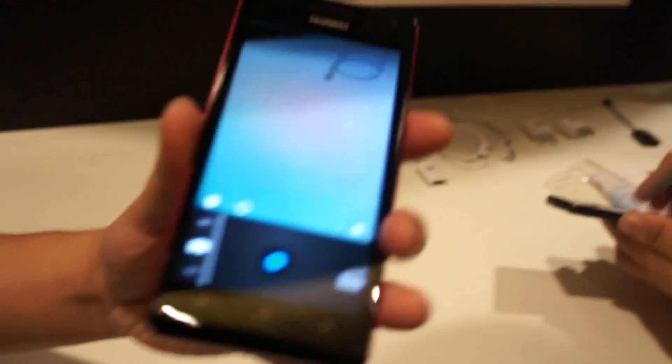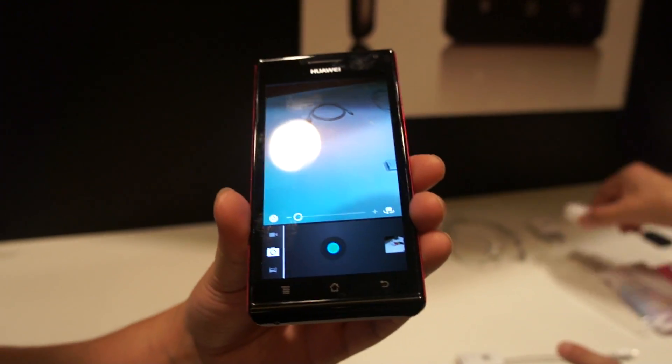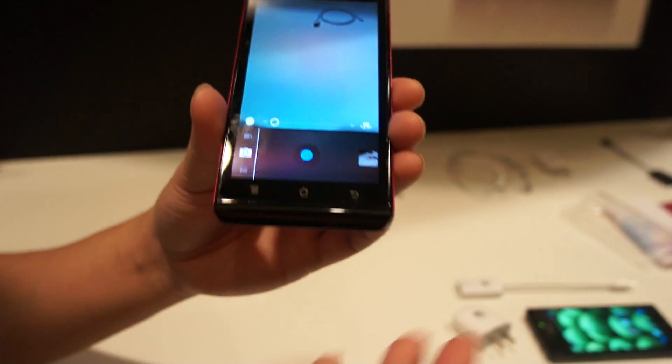Are these coming with the phone or do you have to buy these accessories separately? It depends on the customer's requirements. If the customer wants this accessory on the phone, yes, we can do it in a package. If they didn't, we can remove it.